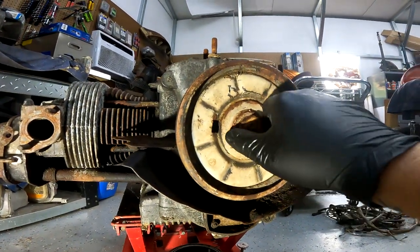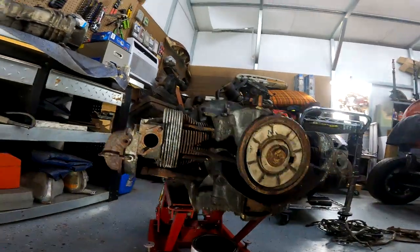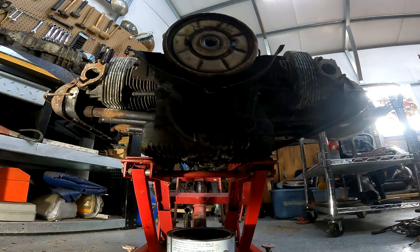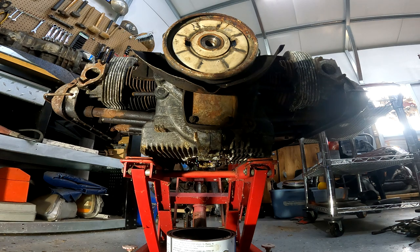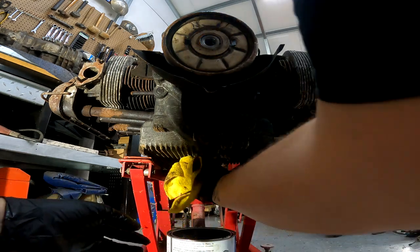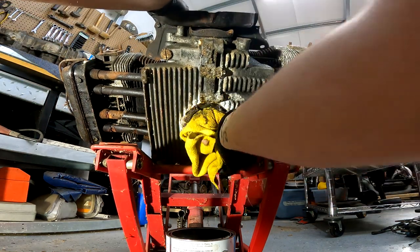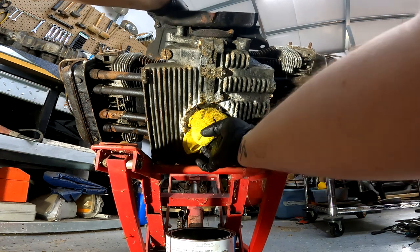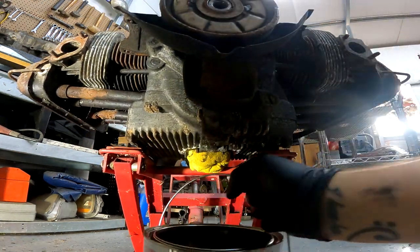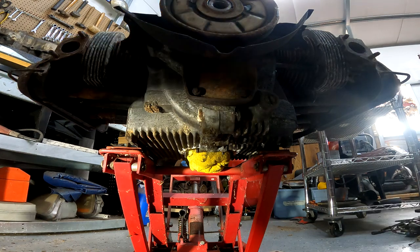So let's get this main pulley off. I don't think that it needs to be in any order, but then we'll do the heads and see how that goes. I don't know how big of a pain that's gonna be. Shove a rag in there, move the oil — all of these incorrect hardware.